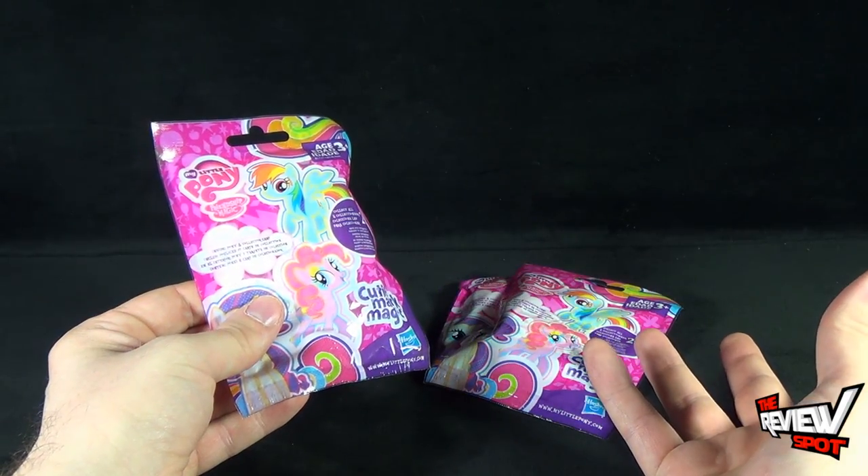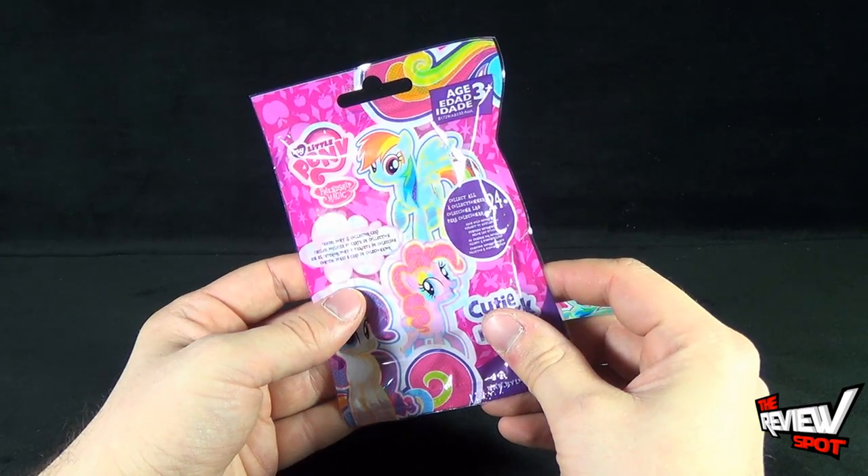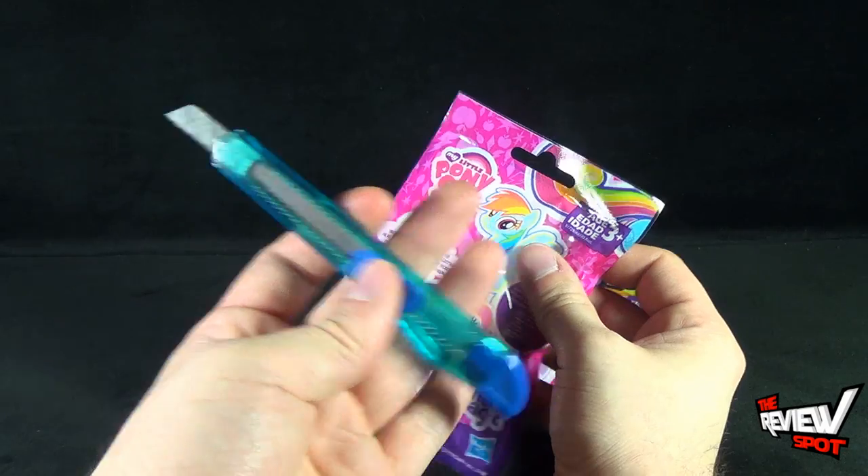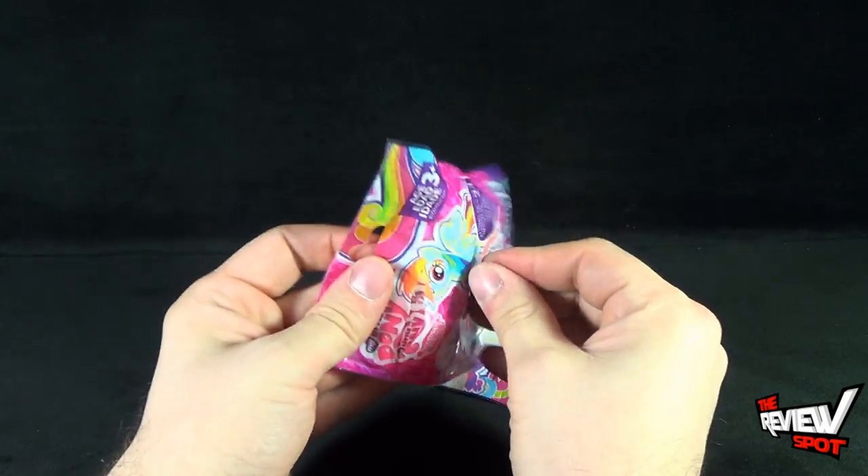I took the liberty of picking up three, and I picked these up from Walmart — I saw them there. Let's reach off camera, grab my knife, and let's cut open the first bag.